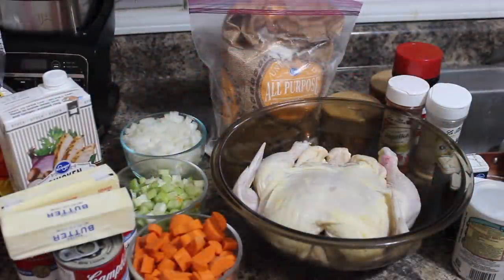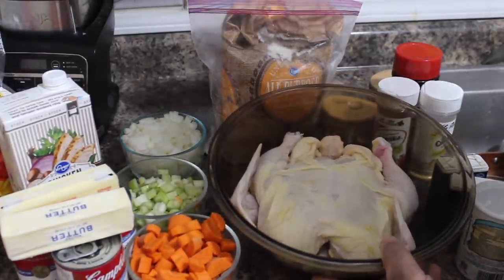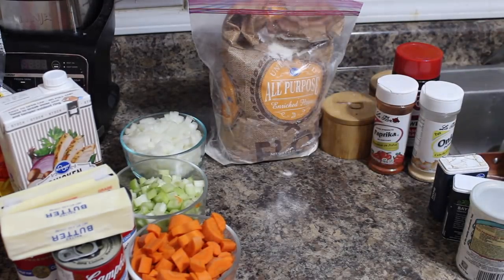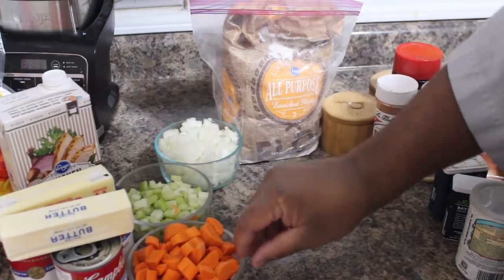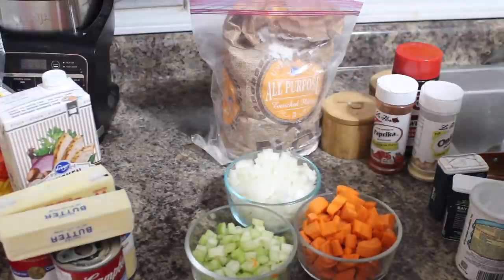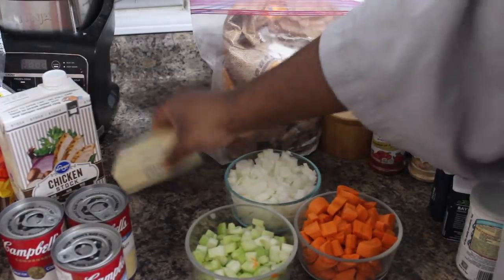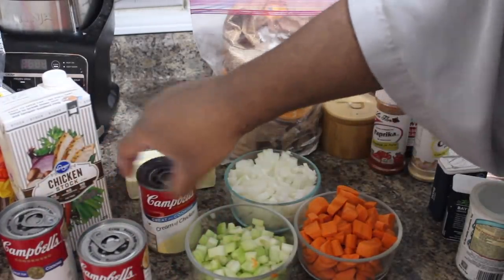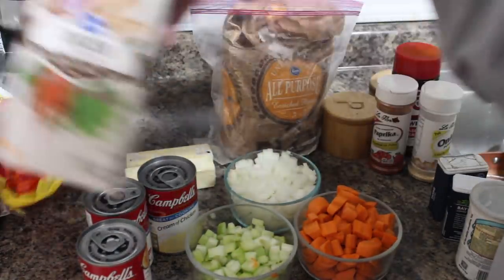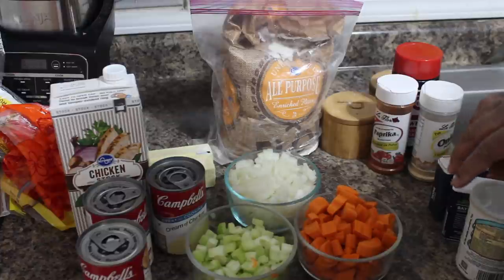The supporting cast is pretty simple. We're doing a whole chicken today in the pressure cooker — already cleaned, washed, and ready to be seasoned. I got Big Tone's Holy Trinity: some carrot, some celery, and some onion, cut up and ready to go in. We got some butter, of course. I got two cans of cream of chicken soup and one can of cream of mushroom soup, just for a little variation in flavor. Some chicken stock, and we're also going to use the stock from the actual chicken itself that we're cooking.